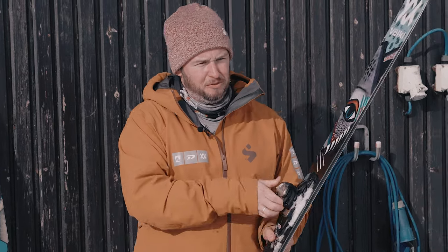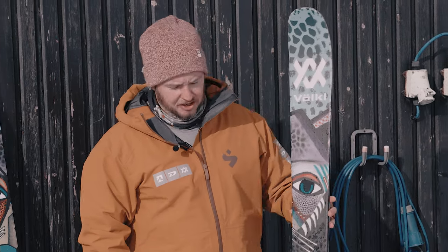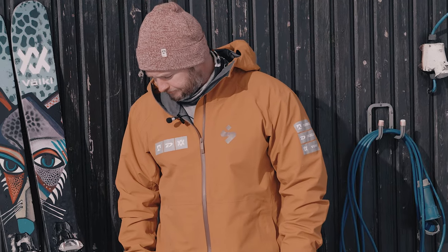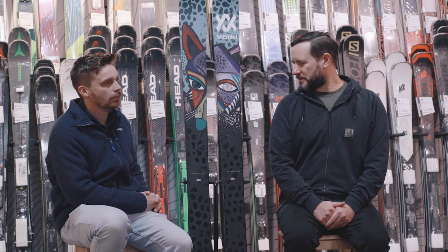This is my absolute favorite ski in the range. The graphics are pretty hot — designed by a guy called Ben Bra. Awesome ski. So we got to try this in Glen Shee.